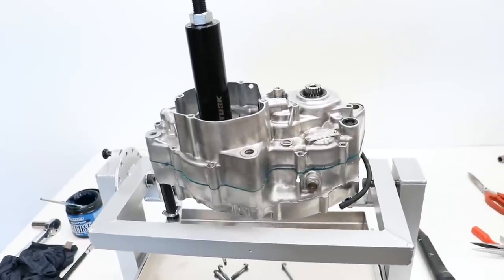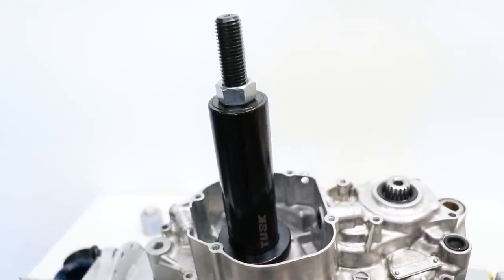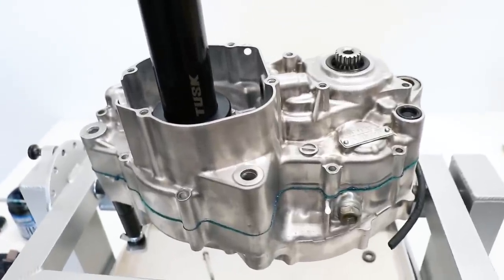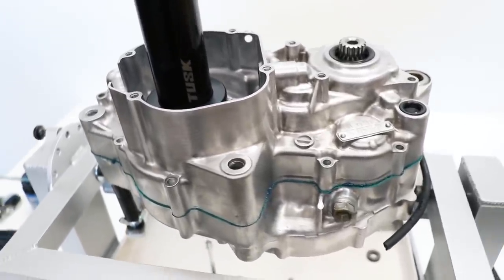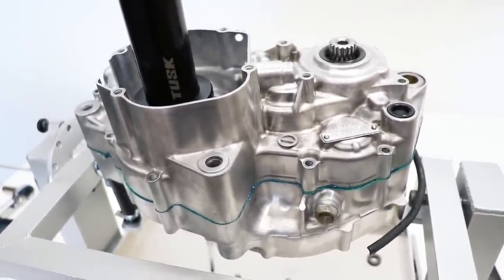Now I've got the cases pressed together thanks to this Tusk crank puller tool — these things are super handy to have. Before I put any case bolts in, I'm definitely going to go through all the gears in the transmission, make sure it shifts smoothly, and check the shafts for any excessive end play.